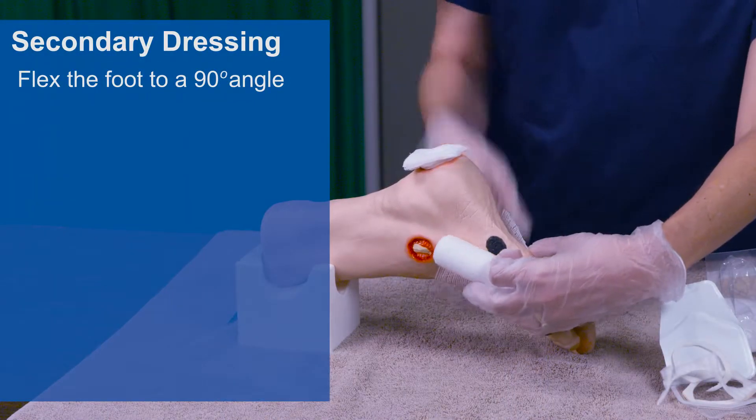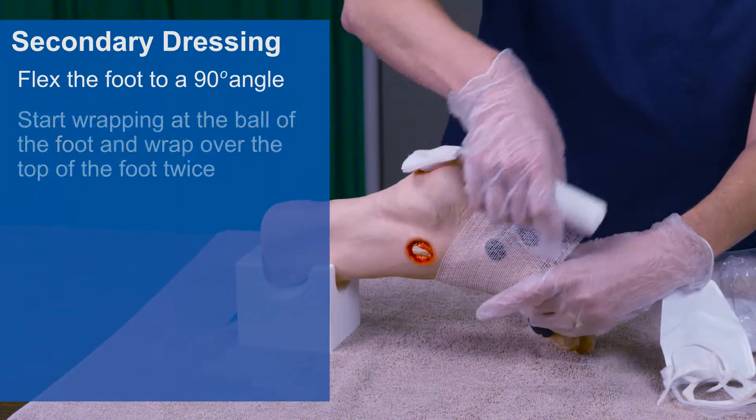Flex the foot to a 90 degree angle. Start wrapping at the ball of the foot and wrap over the top of the foot twice, wrapping upward, covering the heel without any gaps. Continue wrapping the gauze in a circular fashion, overlapping at about half of the previous layer and smoothing out any wrinkles as you continue wrapping.